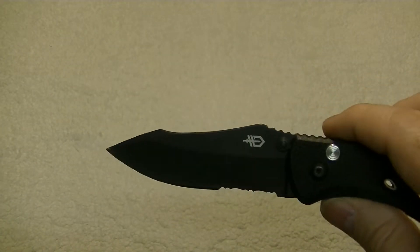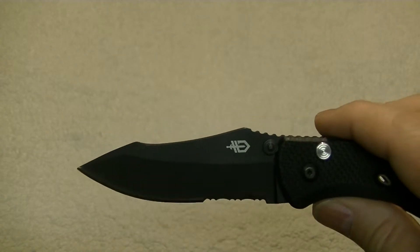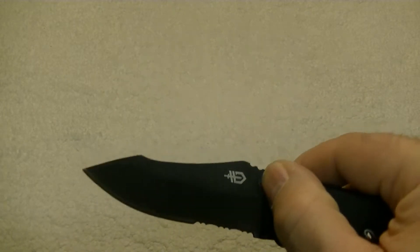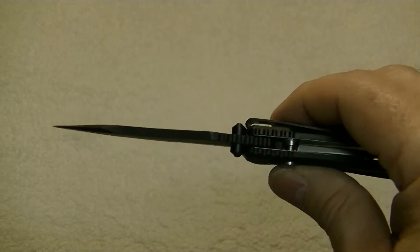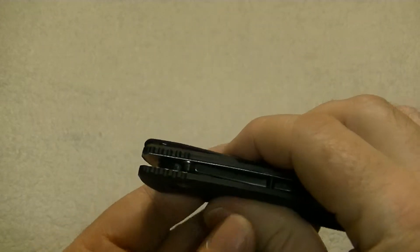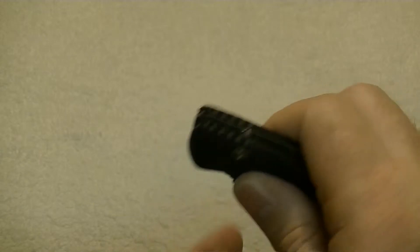Now the blade on this knife is a modified drop point. It is thumb stud actuated, so you do have an ambidextrous thumb stud on this knife, meaning it can be opened either right or left handed. The lock on this knife is a plunge lock safety.